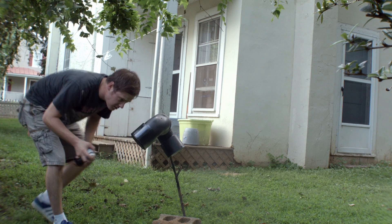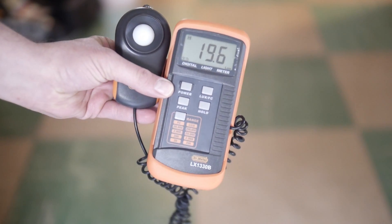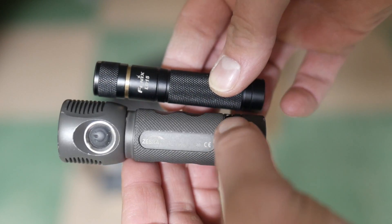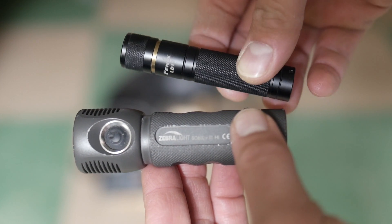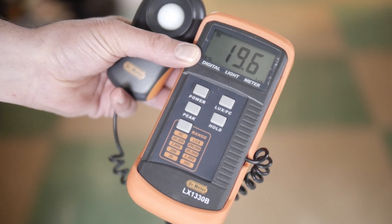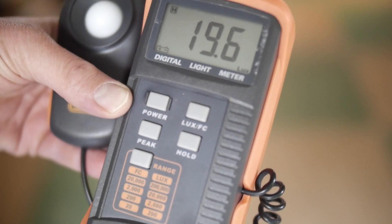First you need to get a lux meter and a few ANSI FL1-rated flashlights that you have seen other people review and test online. I use a Zebralight SC600W Mark III and a Phoenix LD15. Phoenix and Zebralights are good choices because they seem accurate with their lumen ratings. For my lux meter I use a Dr. Meter model LX1330B - they're about $30-$40 on eBay or Amazon. There are better ones out there, but I don't have any money.